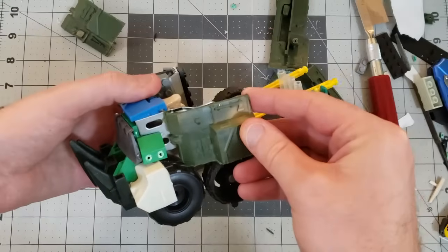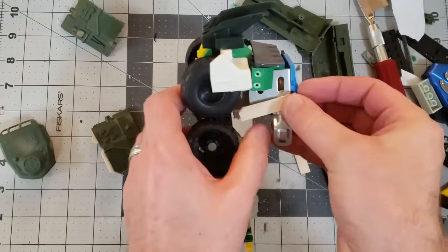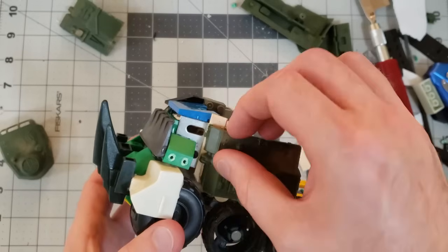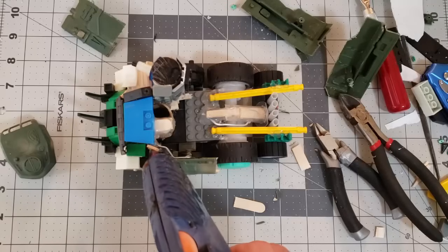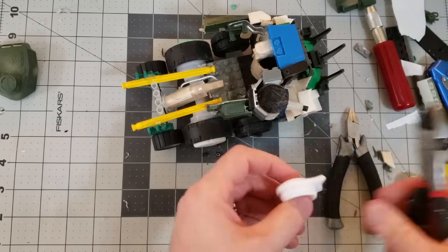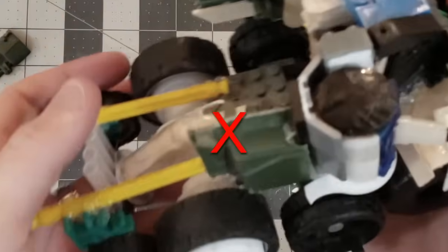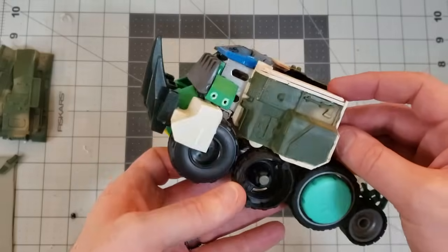I started to figure out where some of these tank panels will go. I used some popsicle sticks to fill in the gap and then started to place them on. I'm taking the bottom of the contact lens case to make a little bottom mount for the gun. This piece I added here — big mistake. Normally in a freeform build like this I would say you can't really make a mistake, but that's wrong.